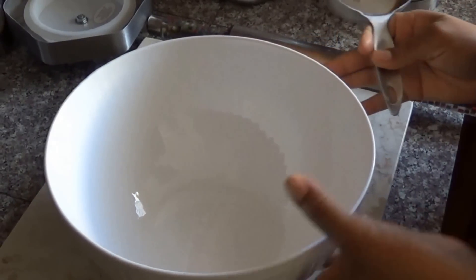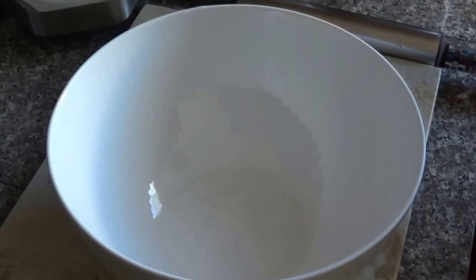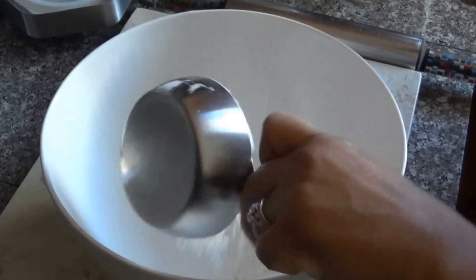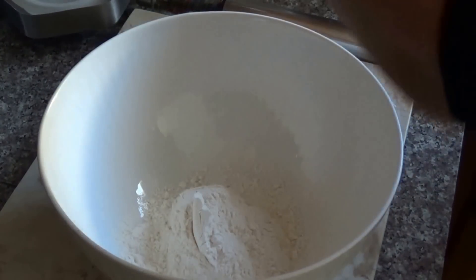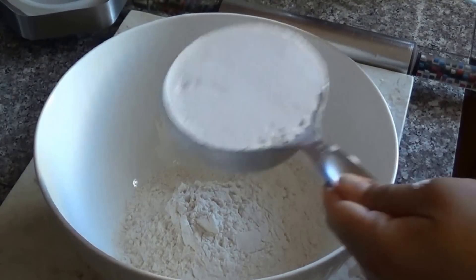Alright so let's get started. First you need a mixing bowl, medium to large size. Then we're gonna add three level cups of flour — one, two, and three.